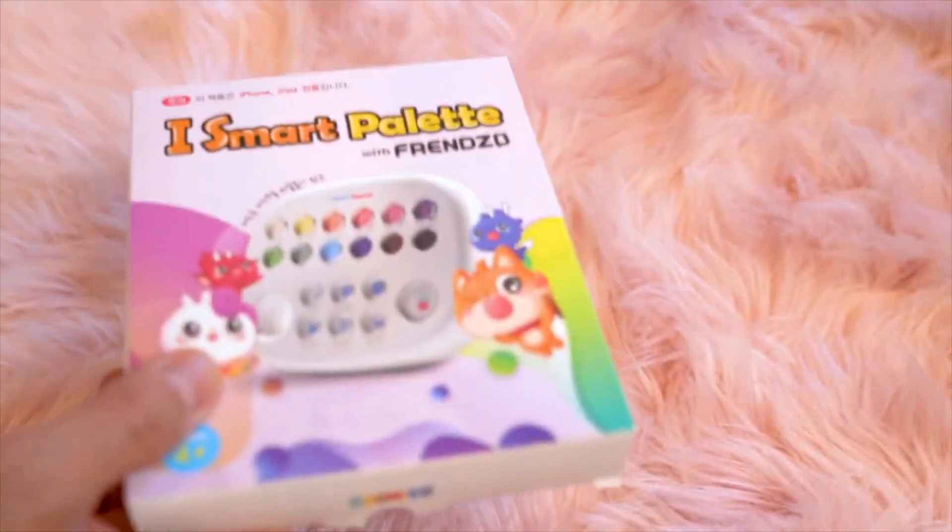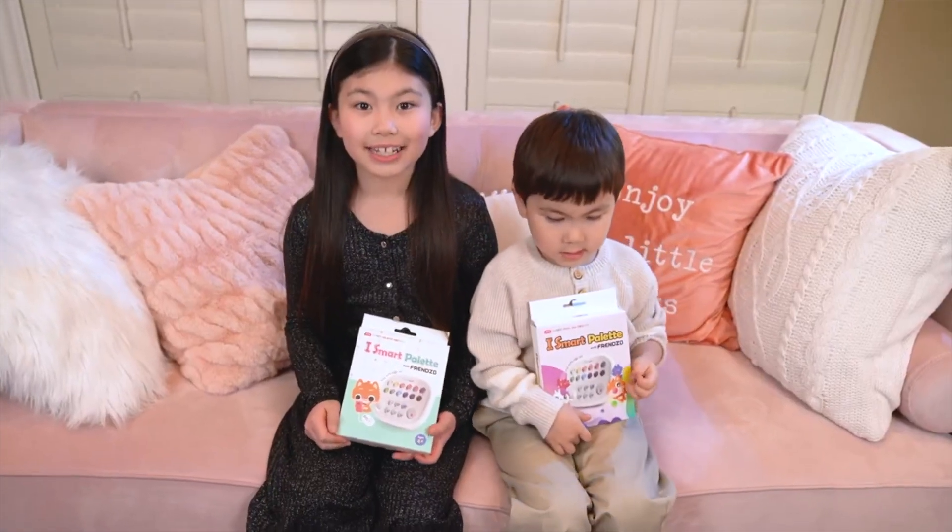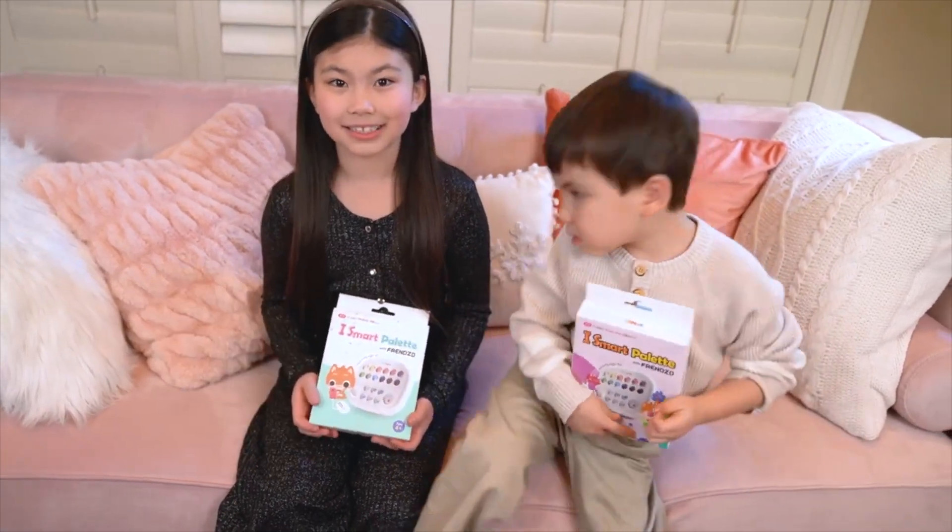Trade in those old painting tools. Trust me, this is way better. Good thinking, Daddy — this will be way less messy. We've got a version for iOS and Android.